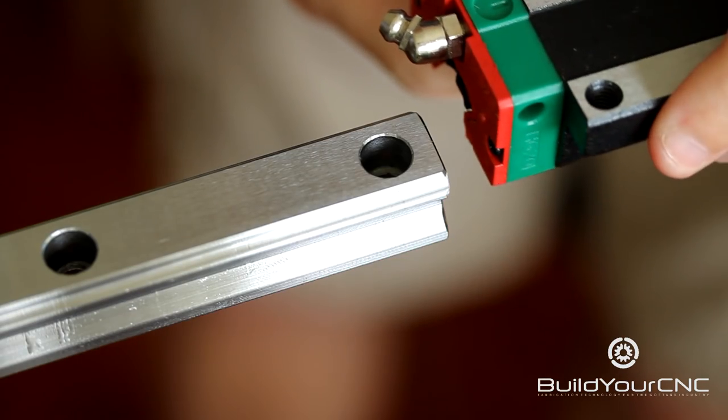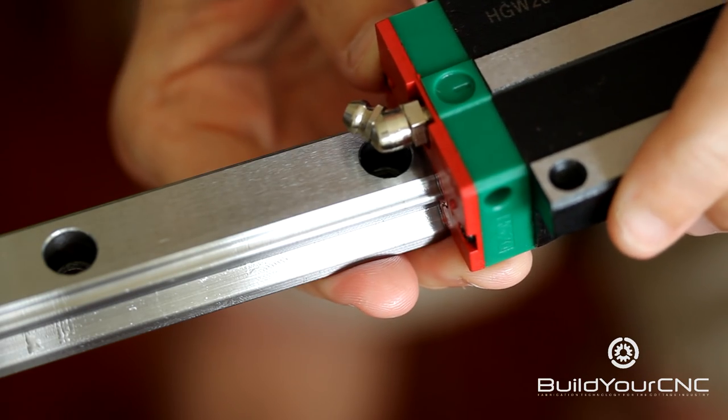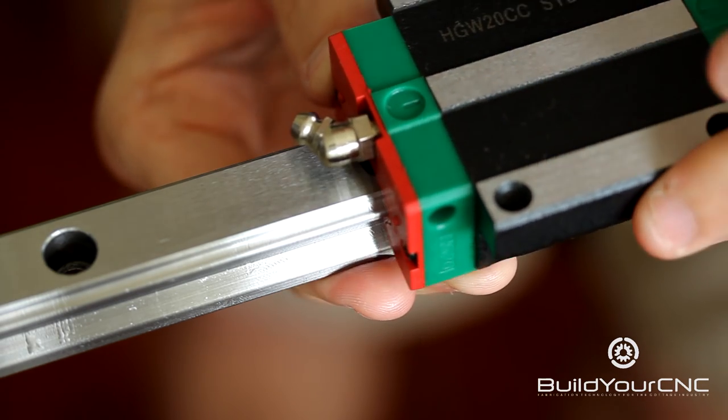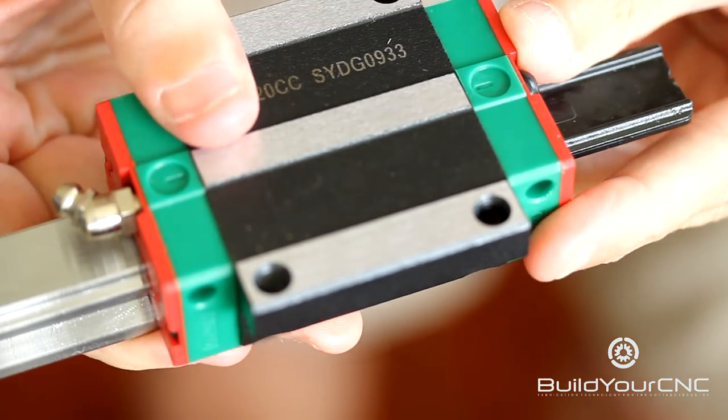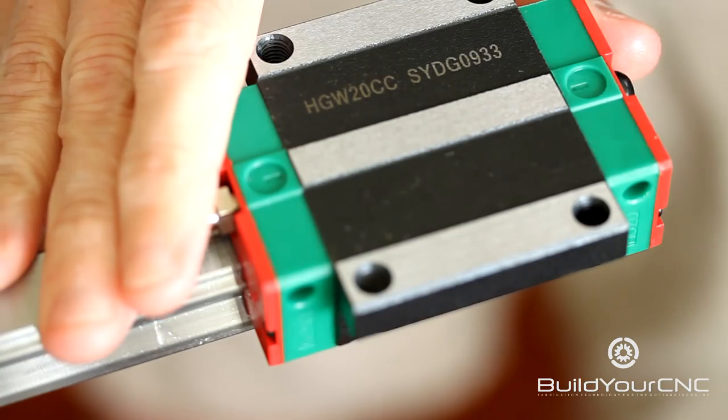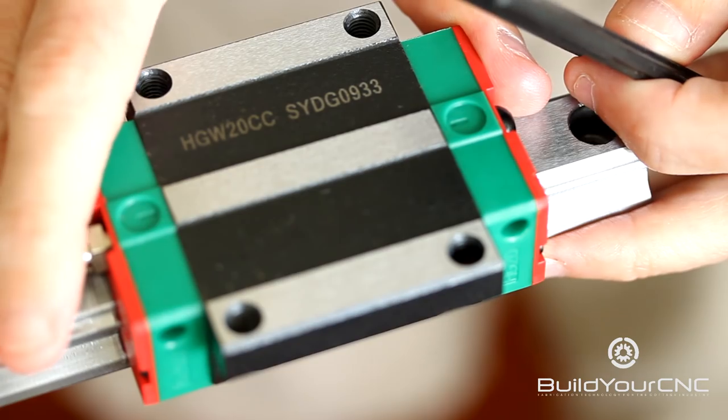You're going to align it so it can slide onto the rail, making sure that the plastic piece is still inside. You can see the plastic piece is starting to come out, and now the block is fully positioned on the rail.